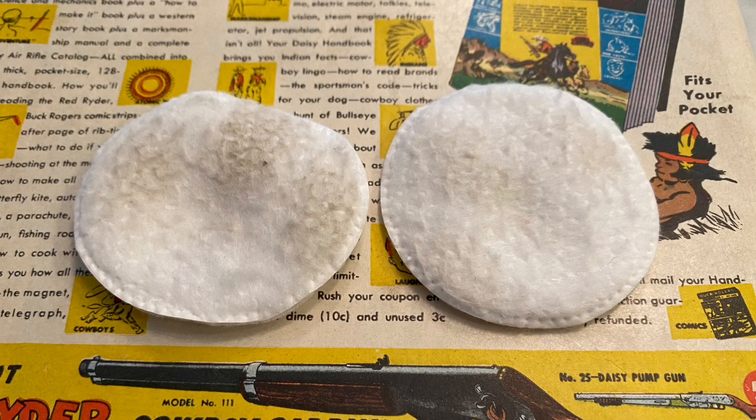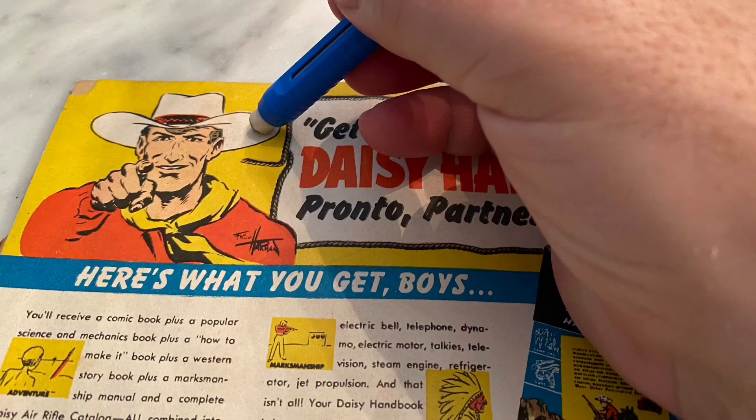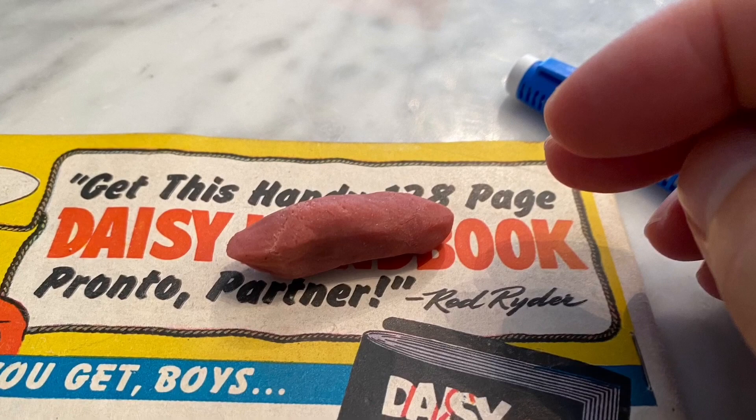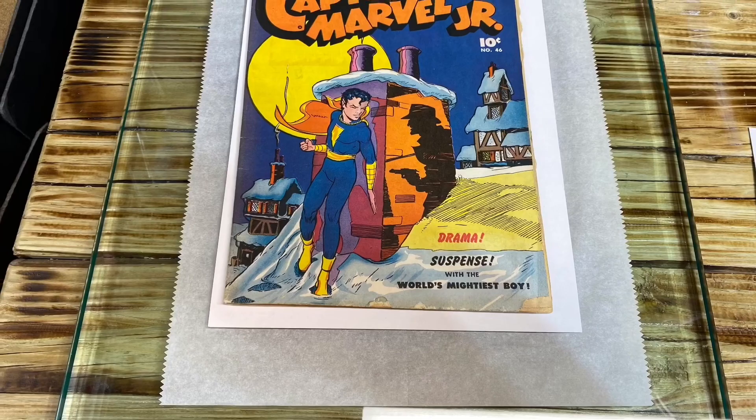Even though this book is pretty clean, you can see plenty of dirt is removed by using the makeup pads. Give it a nice little heating up as well after each cleaning method. Then we break out our white erasers, using them on the whites as well as the colors. Then we break out the putty one more time. Between cleaning applications, it's always smart to brush off the book and remove any debris.